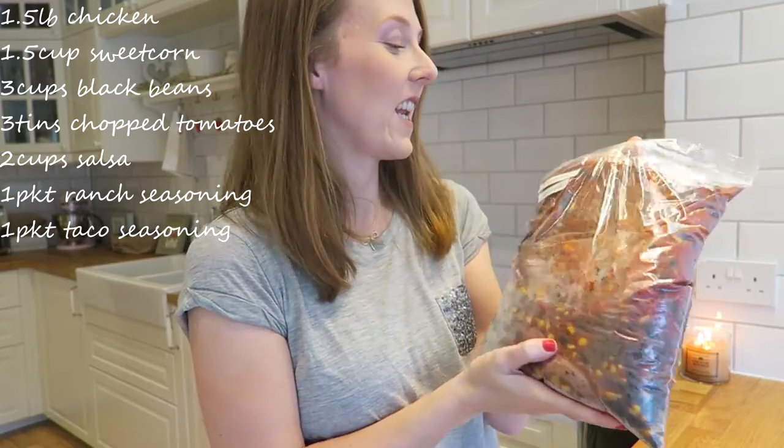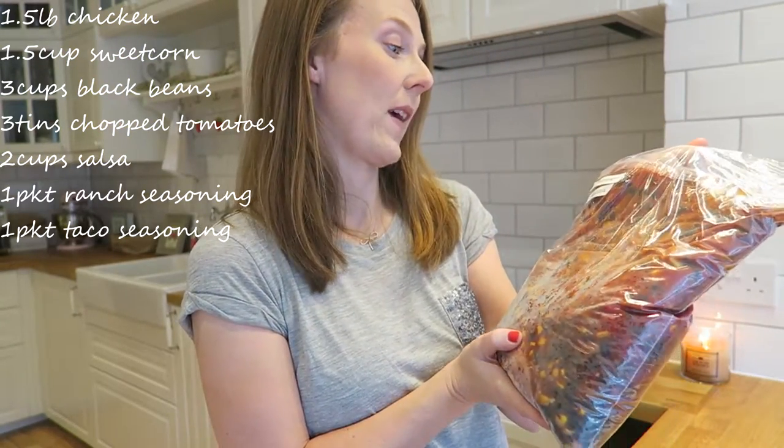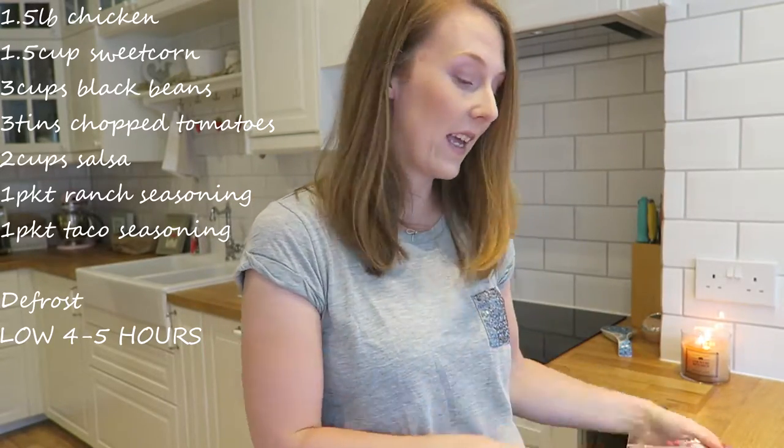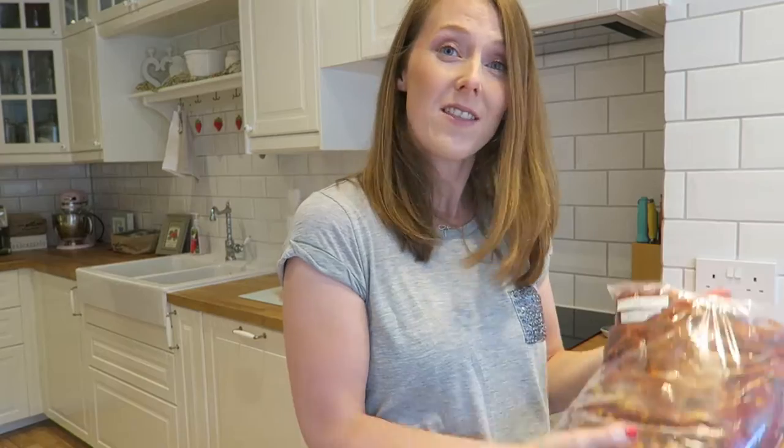So that's the southwest chili chicken labeled and ready to go. This one will go on low for four hours, then I'll shred the chicken and stir it back in. I didn't add all of the tomatoes, so if it seems quite dry I'll add the other tin when I'm cooking it. I'll just freeze that, take it out the night before I want to use it, and stick it in the slow cooker.